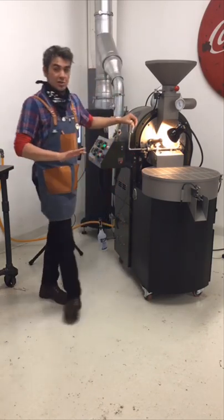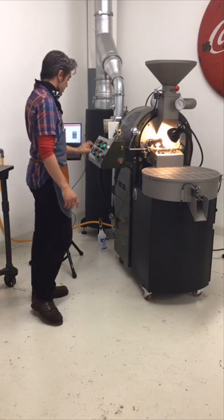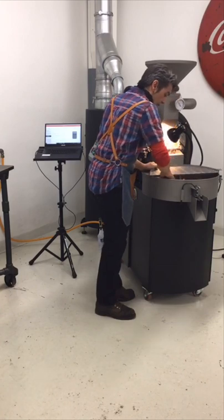One of the keys for all roasters: as soon as the coffee is out of the drum, close the drum door, because you'll just suck all that heat out of your drum and onto your cooling tray. I'll turn off the ignition switch so I don't heat the roaster back up, and then put the coffee in the tray to let it cool.